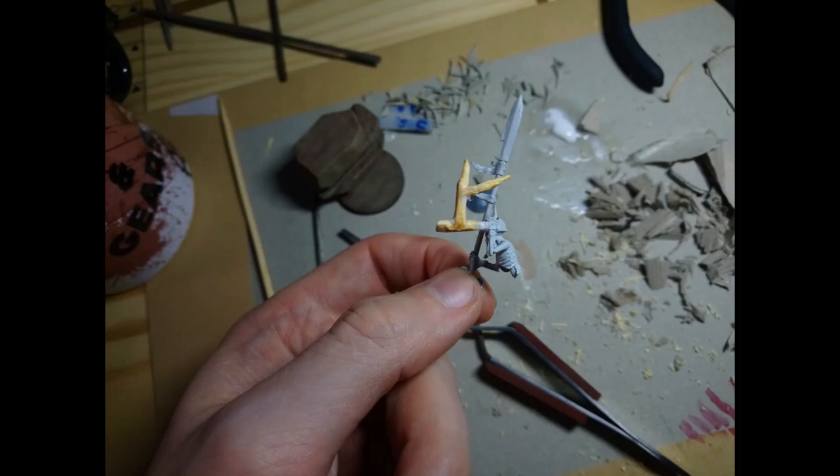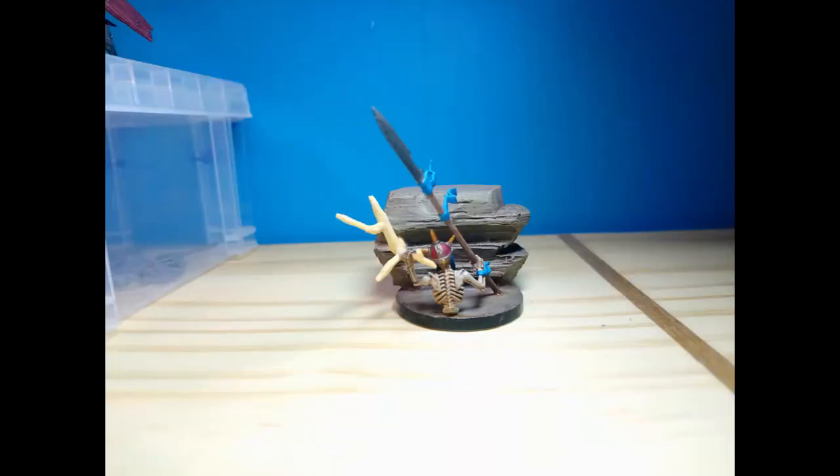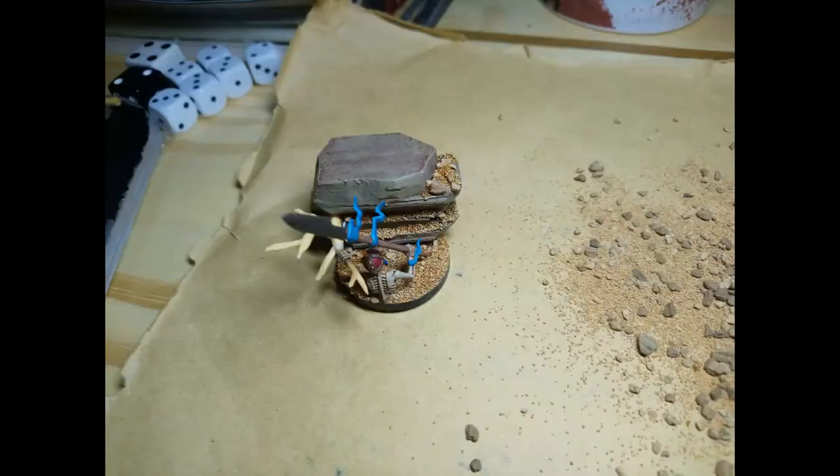I also primed the skeleton with a couple of coats of Corax White. Once I had fully painted the skeleton I set about mounting it to the base. I settled on a position and had to cut the bottom of the spear off at an angle so that it would rest on the base nicely. I glued the plant to the rock using PVA and the skeleton and spear to the base using super glue. I then glued sand and different sizes of small gravel to the base and flat parts of the rock to finish it off.